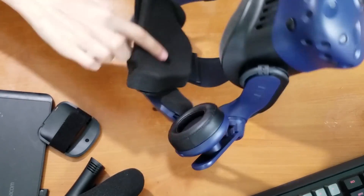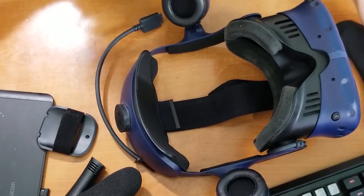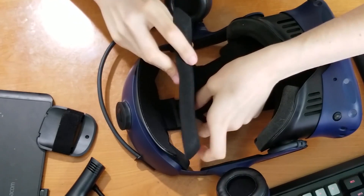Now we are going to remove the back head cushion — peel it off. And you are going to get the new cushion. Just line it up until you feel comfortable with it.